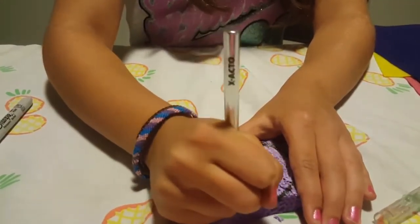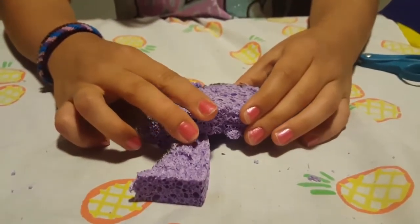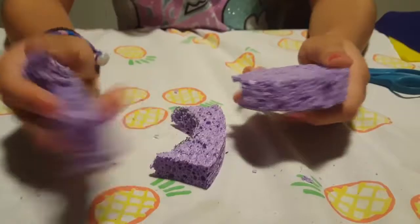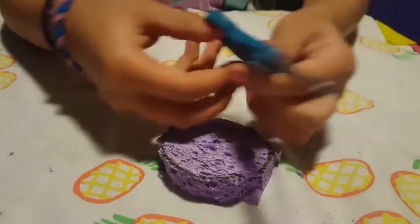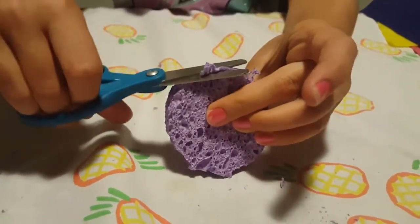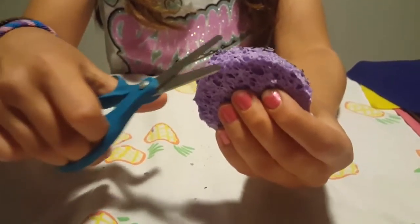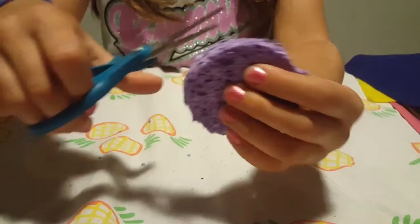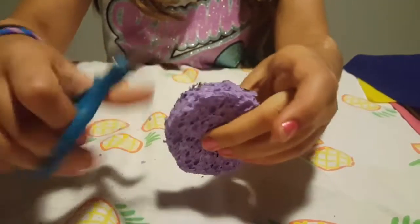Once you have your trace, take your exacto knife and just start cutting it around. Once you've taken off your scraps you can throw those away. If you have excess, just take your scissors and snip it off. Take your time because the more time you put into it the better it'll look — just make it circular.